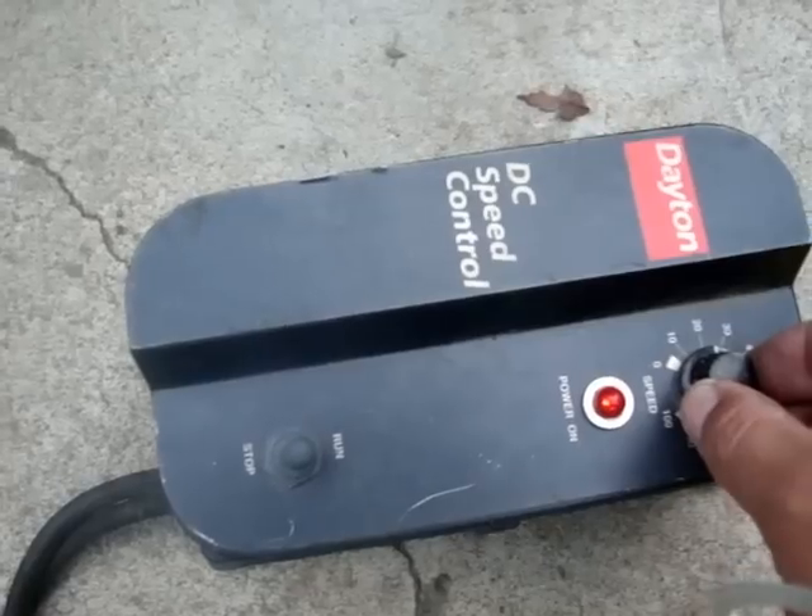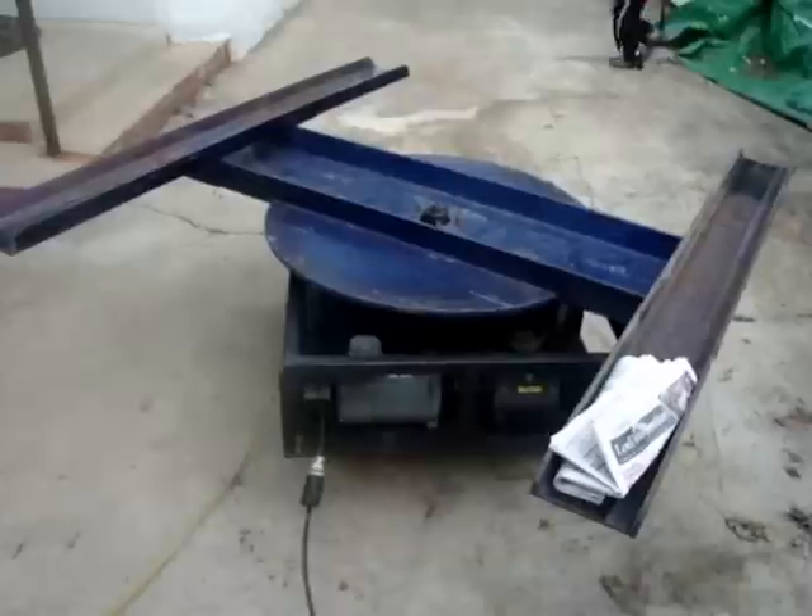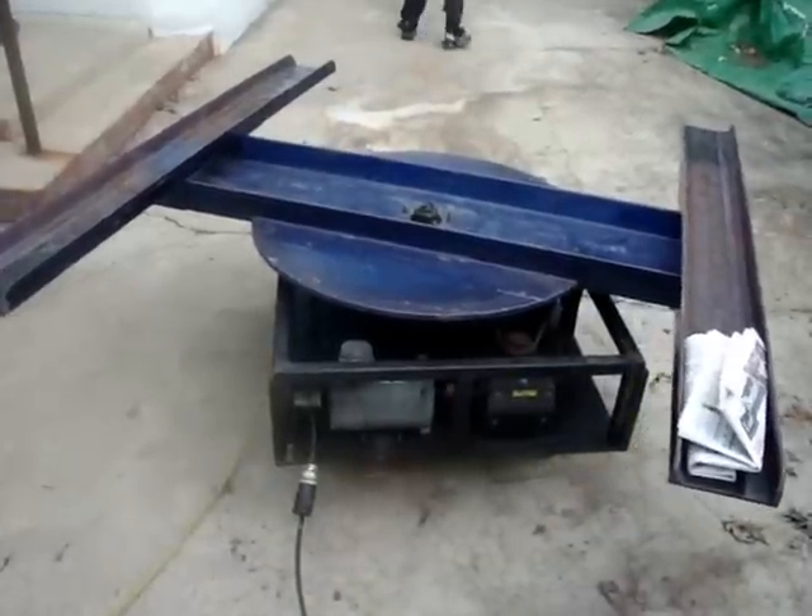It's at a 30 now. At a higher speed, it'll rotate much faster. There you go.